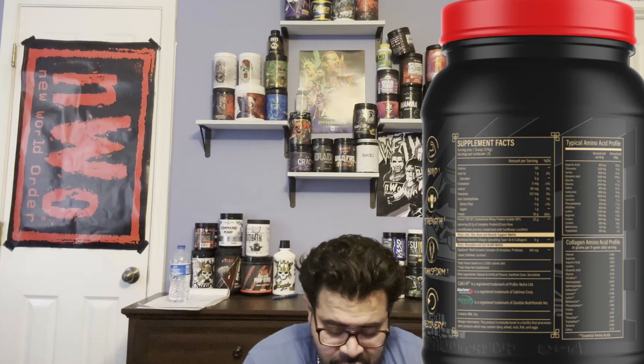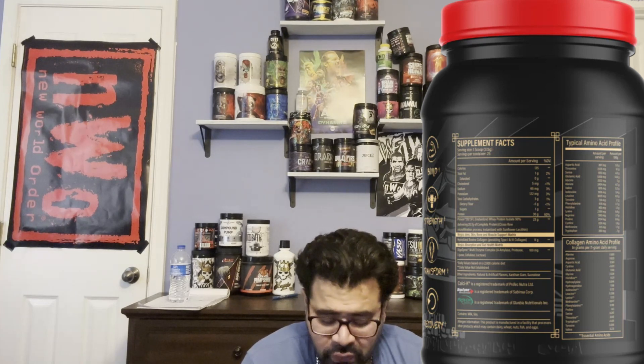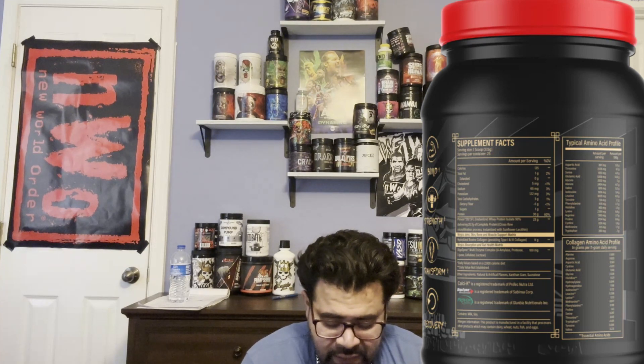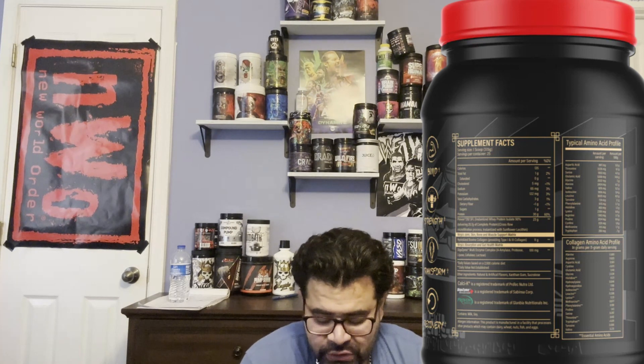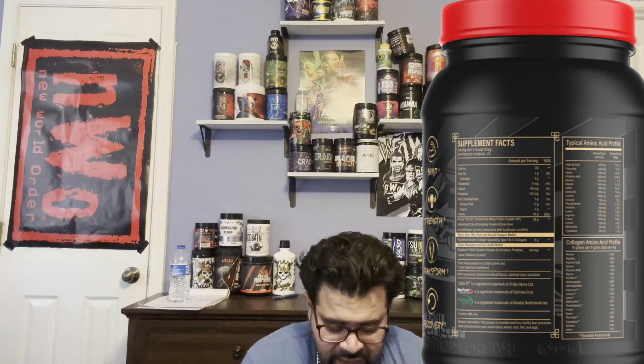The primary ingredient is Proven292 SFL, which is instantized whey protein isolate with 90% protein delivery and a cross-flow filtration process. They are going in with the whey protein — giving us one of the cleanest proteins they can.